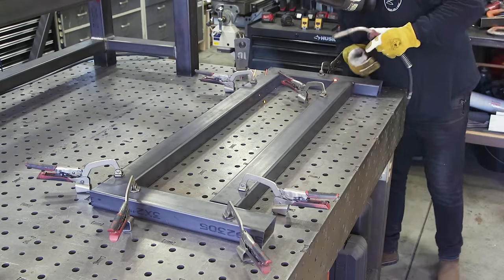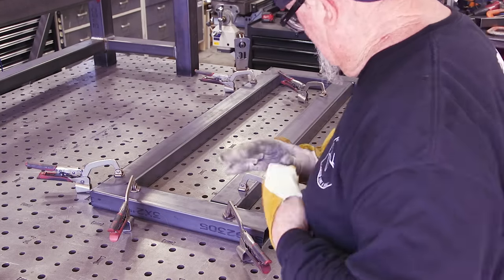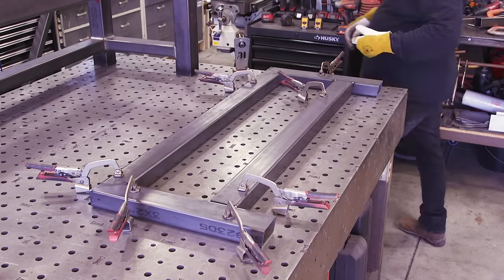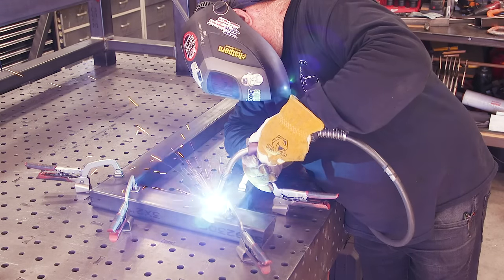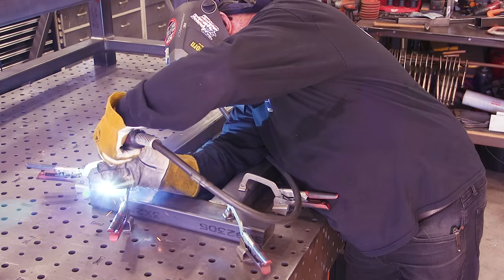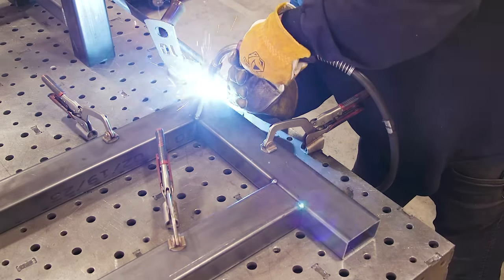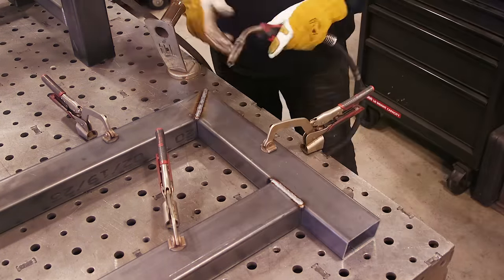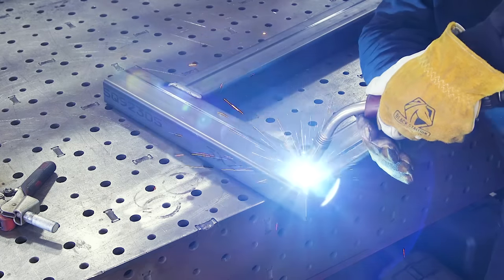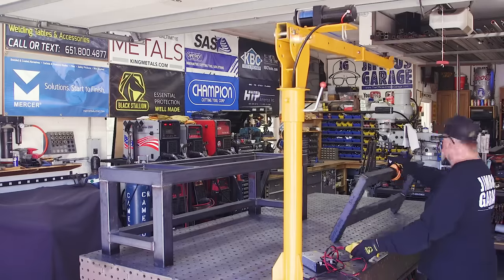Tack everything in place, then double-check everything before you weld it all out — generally it's not going to go anywhere. One more time I want to check that nothing moved and everything stayed square — and it did. Now it's time to start going. I'm going to leave the clamps in place until I get as much of this weld out as I possibly can. I'm trying to take my time and get some nice welds here — this is all going to be exposed and seen. There'll be thousands of people looking at this thing. You can see the seam lines going out the back of the backrest — something to consider.